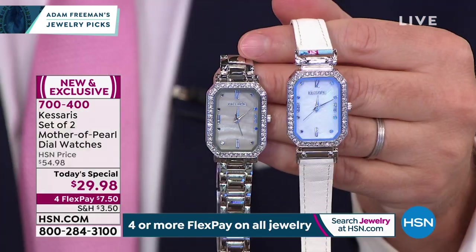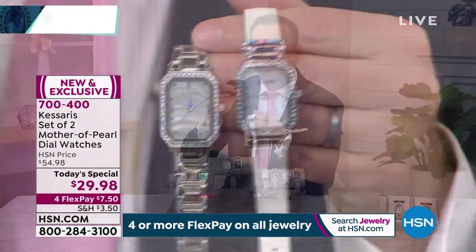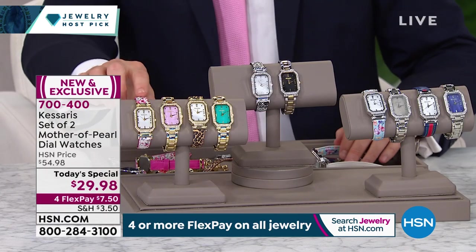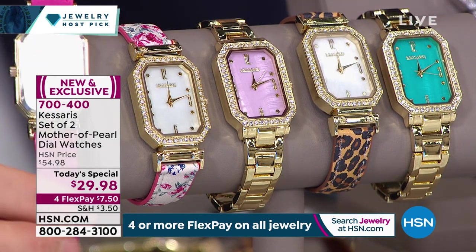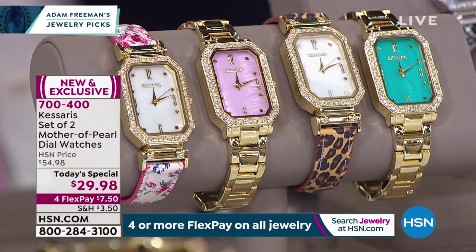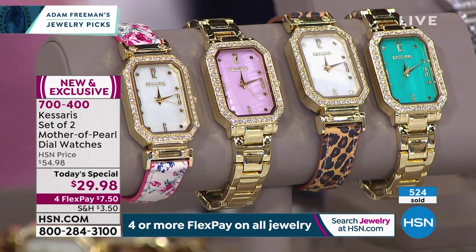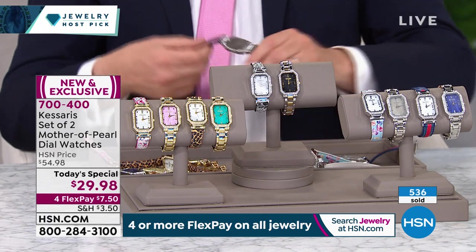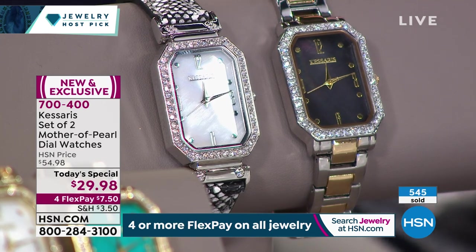We only have about six minutes left. We don't have thousands and thousands of these. Here are the options: the floral with the gold metal and pink mother of pearl, reversing to a gorgeous pink solid. Next is the leopard — one of the most popular tonight — reversing to gorgeous brown, comes with the gold and turquoise mother of pearl. Next and most popular, going to be sold out early, is the snake. The snake reverses to black, comes with two-tone metal.